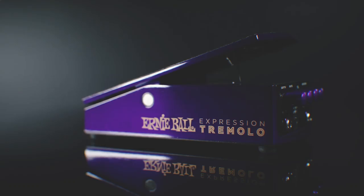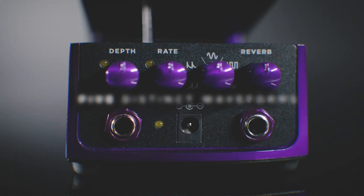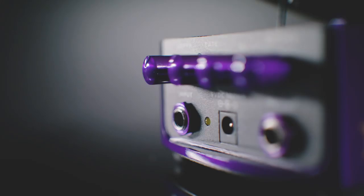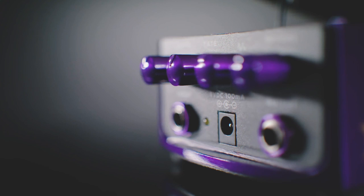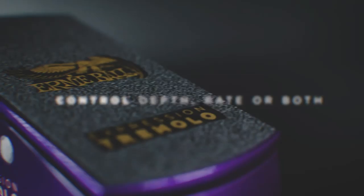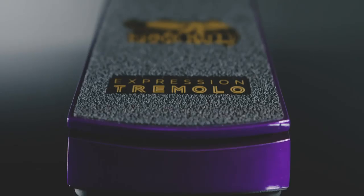Our Ernie Ball Expression Tremolo is probably my favorite pedal we've made. It's got five different trem waves, everything from a really rich vintage harmonic to a square wave that chops up. It's got a built-in spring reverb, so you can texture all these different trem waves with reverb. You can control both the rate and the depth at the same time, or separate them — but sometimes it's super fun controlling speed and depth simultaneously. It's a really fun pedal to play.